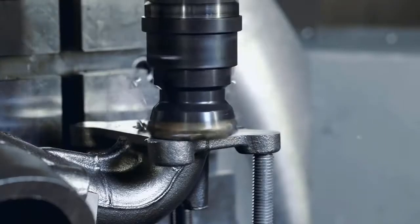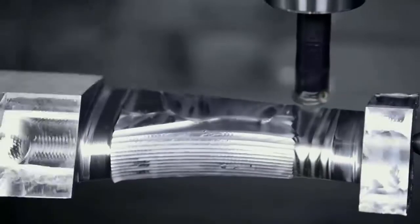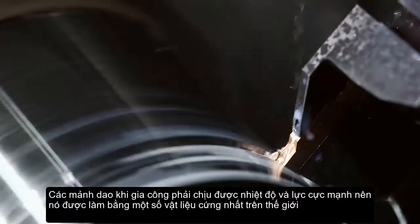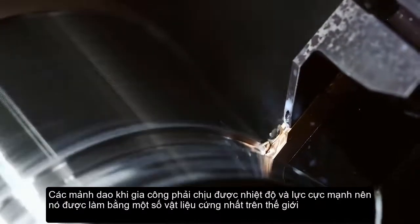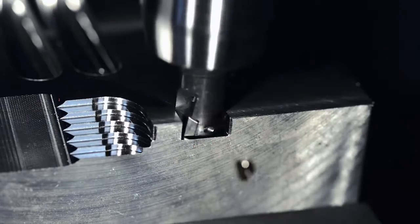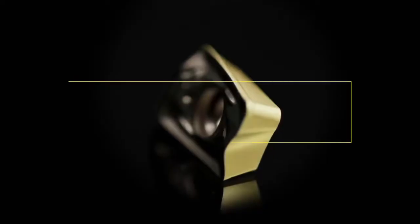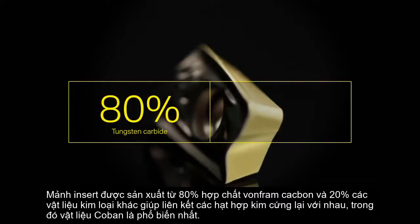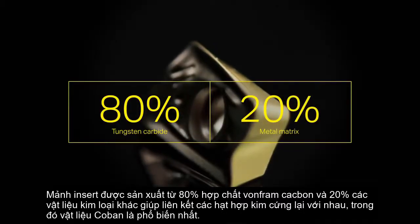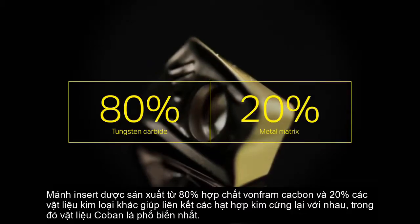Almost everything made of metal is machined with an insert. The insert has to withstand extreme heat and force, so it's made of some of the hardest material in the world. A typical insert is made of 80% tungsten carbide and a metal matrix that binds the hard carbide grains together, where cobalt is the most common.